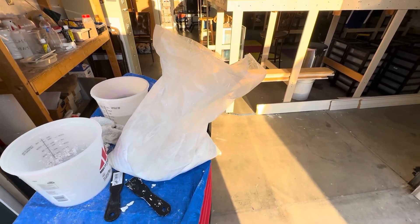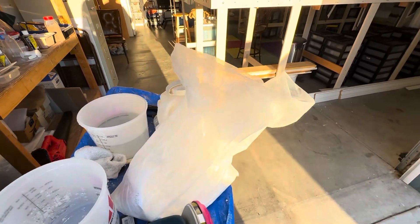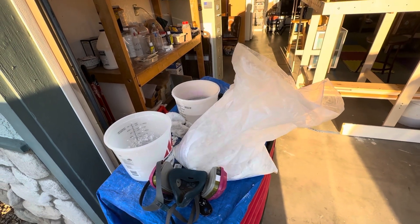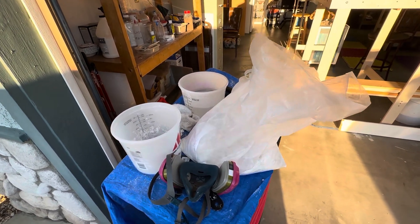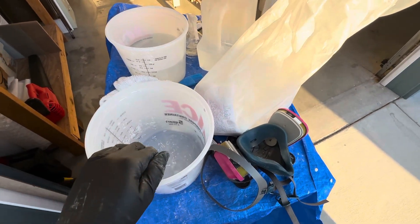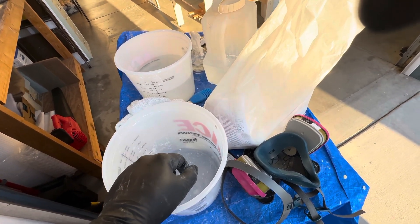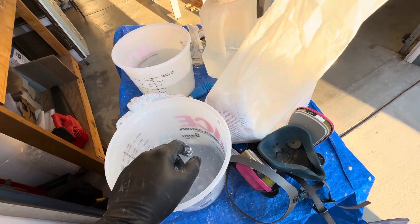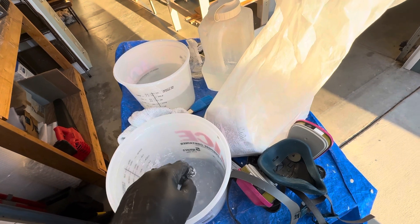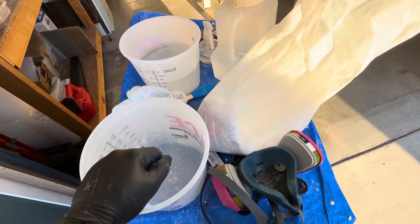Make sure you wear a good respirator while working with Sculpta Mold so you're not breathing this stuff in — it will irritate your lungs and sinuses. Add the Sculpta Mold to the bucket, add some water, and mix it to the consistency you want. If it's too runny, add a small handful more and mix it in to thicken it up to a workable consistency.